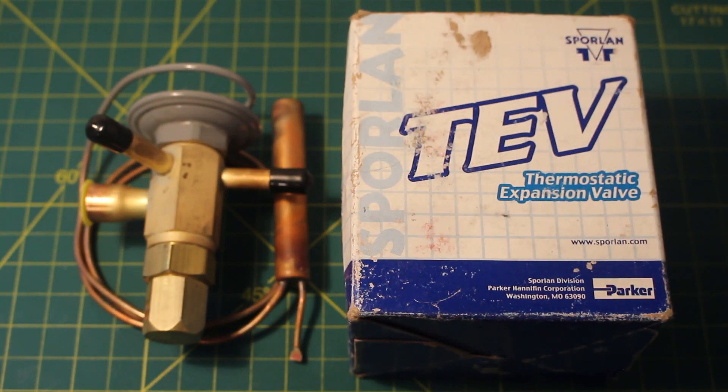Today we're going to go over what is a TEV or what is a TXV. TXV or TEV is an abbreviation for thermal expansion valve or thermostatic expansion valve.